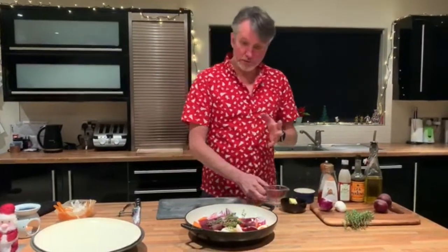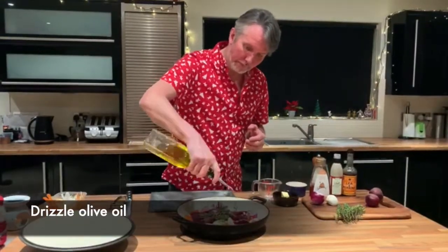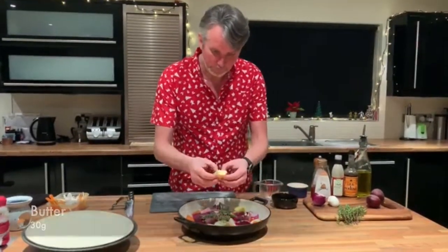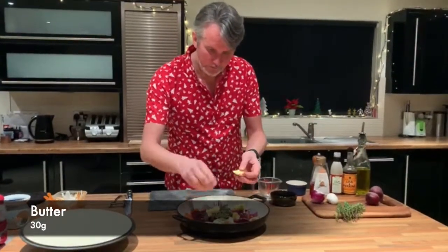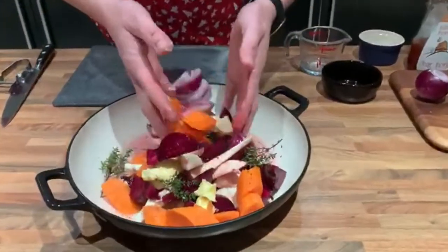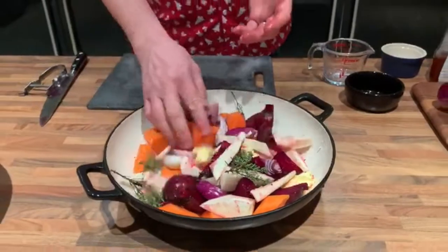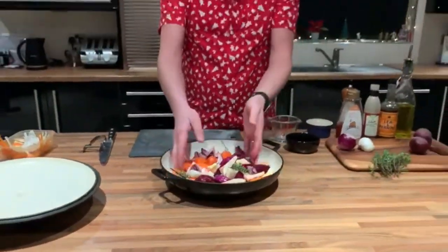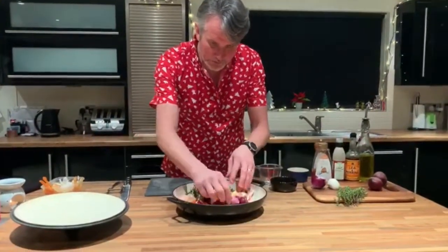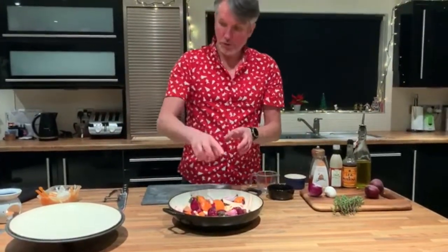Just a wee drizzle of oil and about 30 grams of butter — just dab that in. Get your hands in and give it a good mix. If you look at that, you can have this ready Thursday night, ready to put in the oven. If your turkey's taking three hours to cook, stick that in an hour before your turkey's ready and that'll be lovely. So you've got all the flavours in there — thyme, you could use rosemary, whatever. I'm going to stick this in the oven for 20 minutes with the lid on.